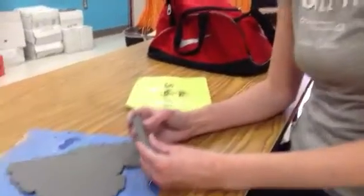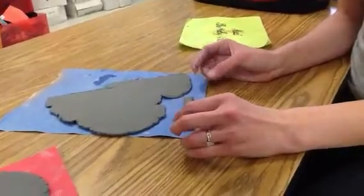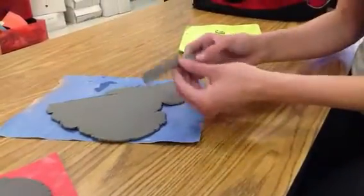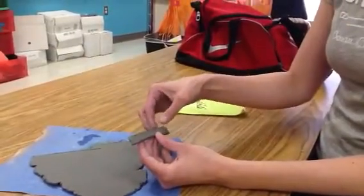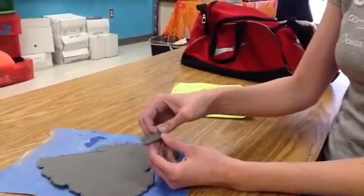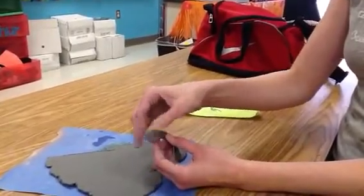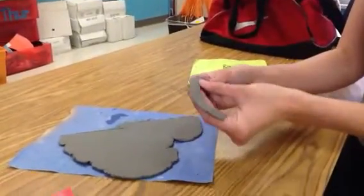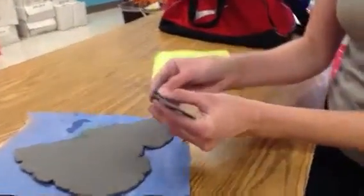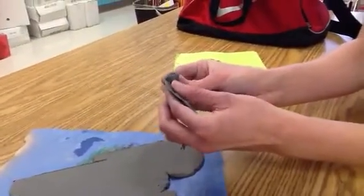Okay, so this is the cinnamon roll dough. I'm gonna pinch up here at the top real thin — you know, like we never want to do, like I tell them not to do. It's not that thin I guess. This is probably too long, but then I start rolling it.